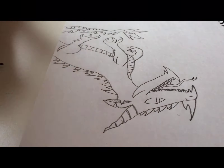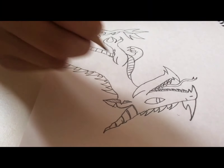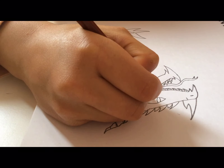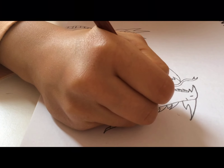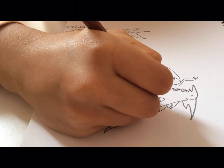Now that I've completed the dragon I can start making patterns and textures on it. You can do your own textures — I really don't mind — but if you want to follow along you can. So I'm making small scales around the eye.